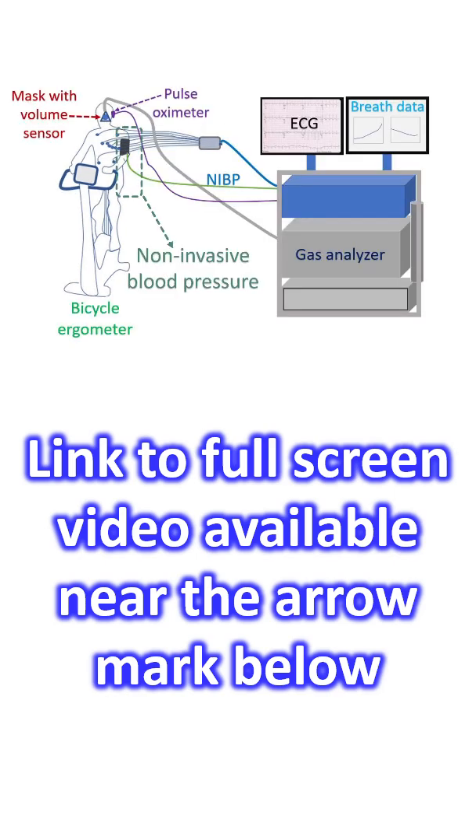Blood pressure is monitored using non-invasive blood pressure equipment connected to the CPET console. A face mask is connected to the breath gas analyzer machine, which is part of the CPET equipment. A volume sensor in the mask senses the volume of air breathed in and out. Fast-responding oxygen and carbon dioxide sensors acquire information on a breath-to-breath basis, analyzing and displaying it continuously on the monitor.